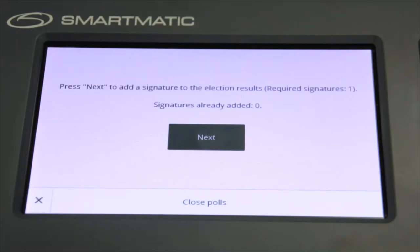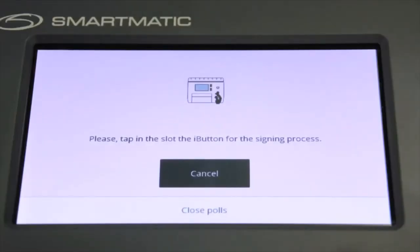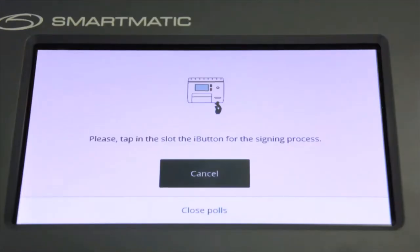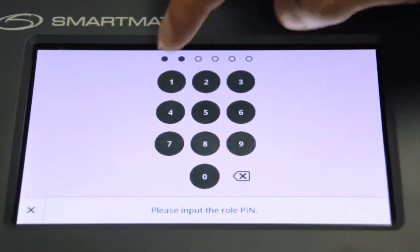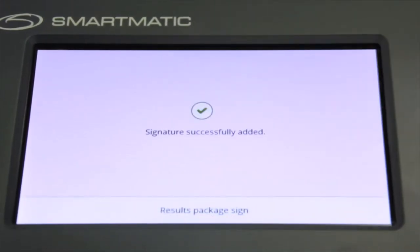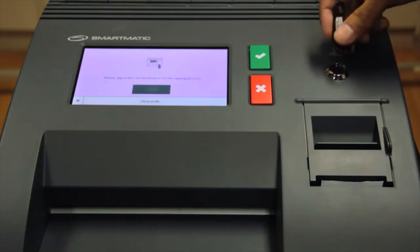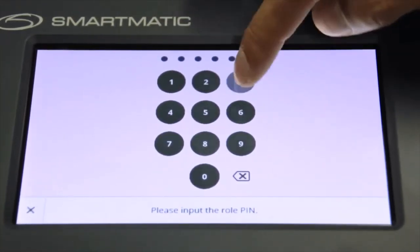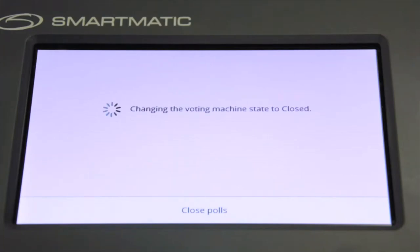The VCM will now prompt to add signatures to the election results. To add signatures, press Next. The VCM will require the security key password. The chairman should place his or her eye-button on top of the eye-button security key receptacle and apply slight pressure. The VCM will display a message. When asked to add another signature, the poll clerk should press Yes, place his or her eye-button on the key receptacle, and enter his or her roll pin. Follow the same process to enter the signature of the BEI Member. After successfully adding all signatures, press No when asked about adding another signature.